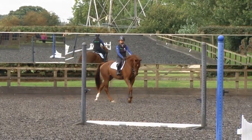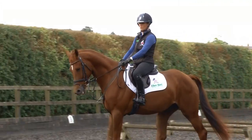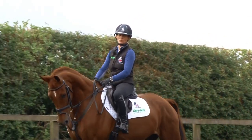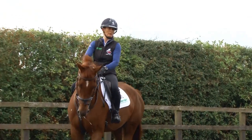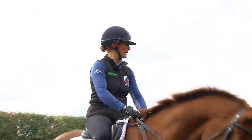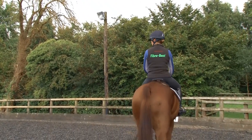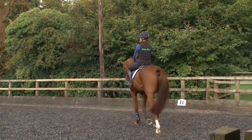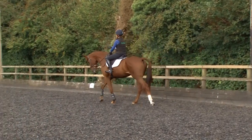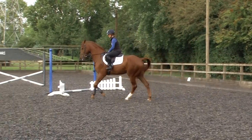So we're going to start this jumping part of the exercise with very small cross poles so that the horse's feet are leaving the floor. He's thinking about staying central to his fences and there is something to jump, but at the same time we're not asking him for too much effort, so that he's actually concentrating more on his canter and on hopefully staying in the same rhythm and speed to his fences. So we'll start by popping over the pole between the two fillers and we'll go from there.